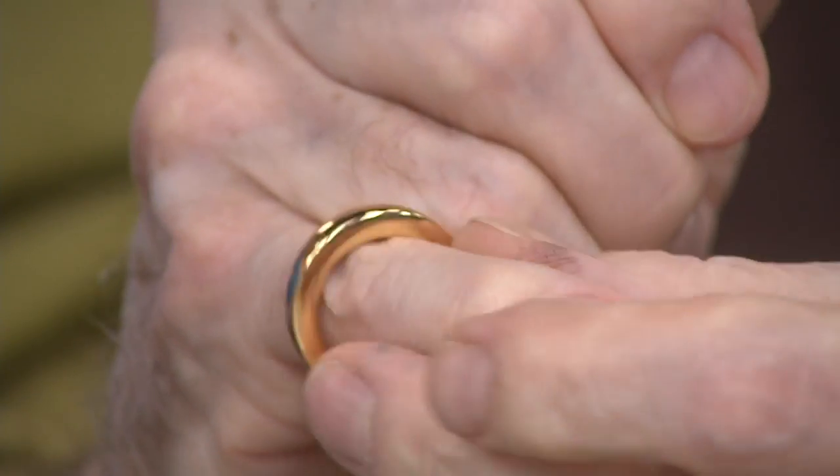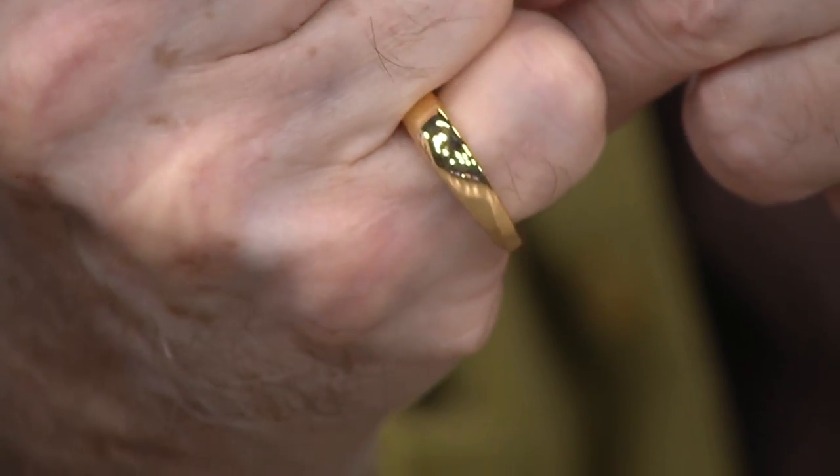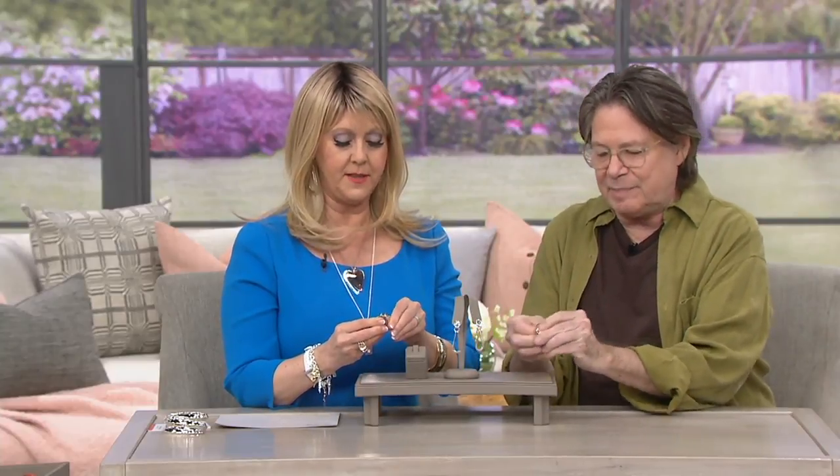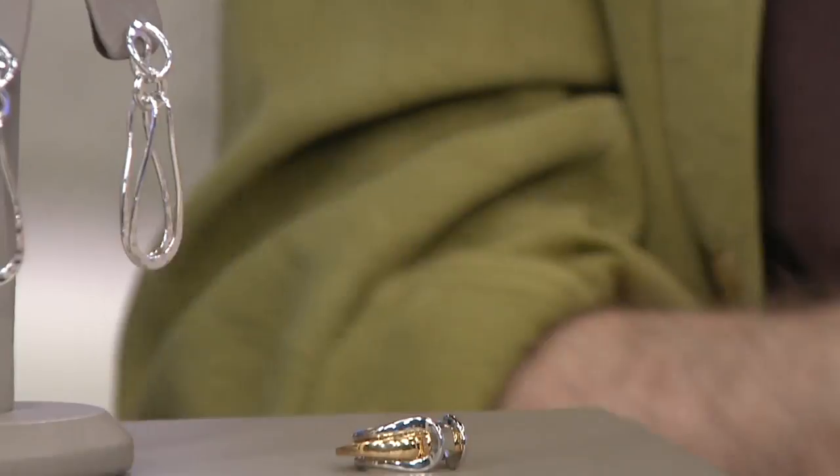You can just wear that one on its own, just by itself — it's very cool. And then it just slips right into the middle, like a puzzle. Like that. It's just fun.